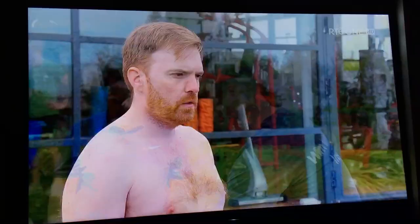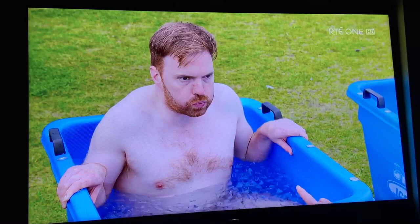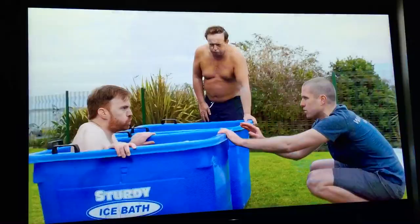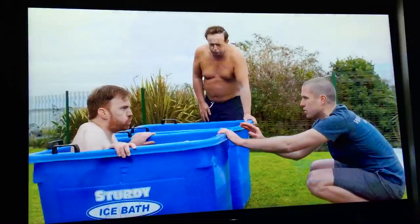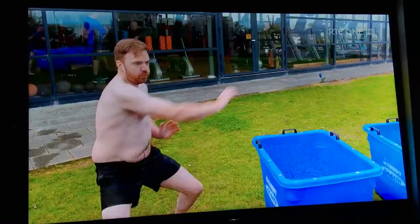In you go. Step in, face me. Step to the front of the ice bath. Sit down. Off you go. And then you're finished. Last one. Brilliant. You're a good man. Horse dancing, let's go!